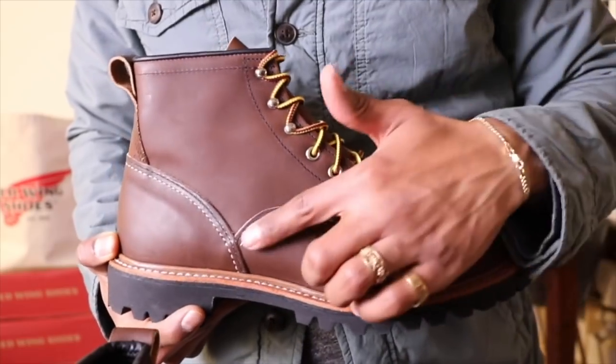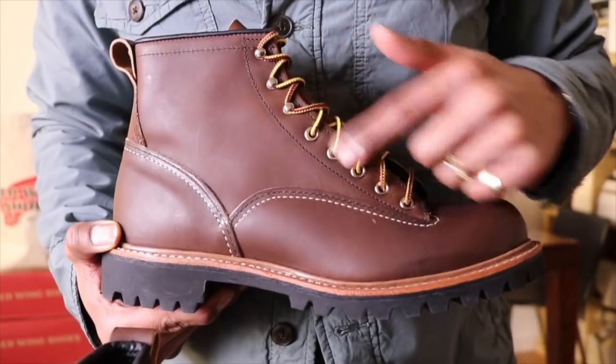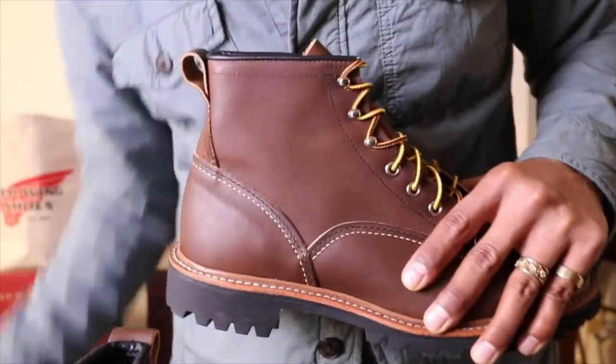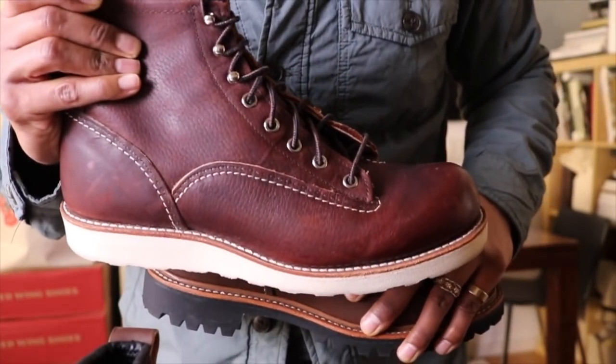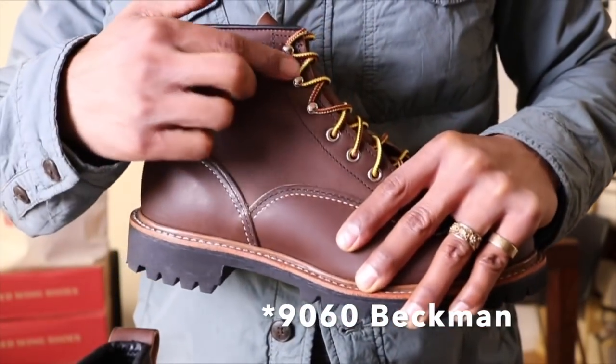On this boot we have the triple stitch. And what I want to point out — nickel eyelets and the machined gilt hooks, like we have on the 2906, the same that I had pointed out before. And on the 9006 Beckmans they have these really nice machined gilt hooks.